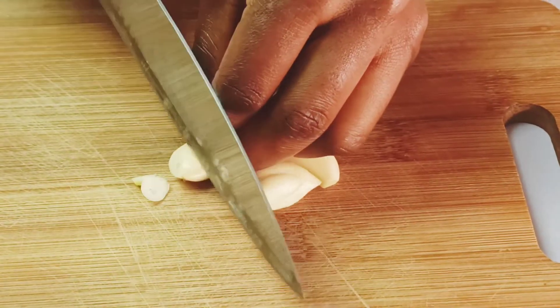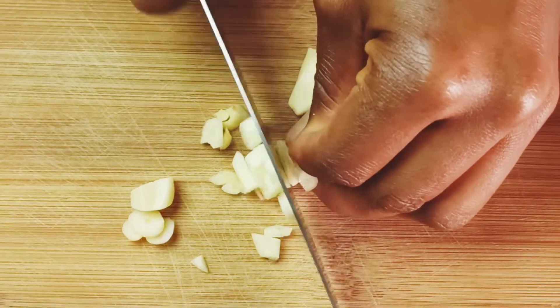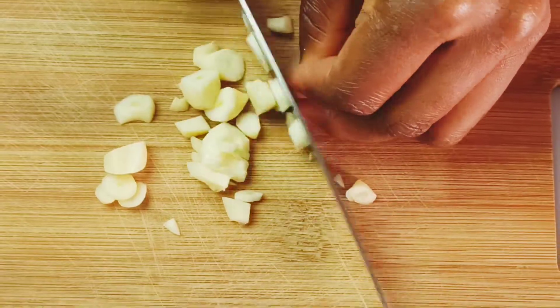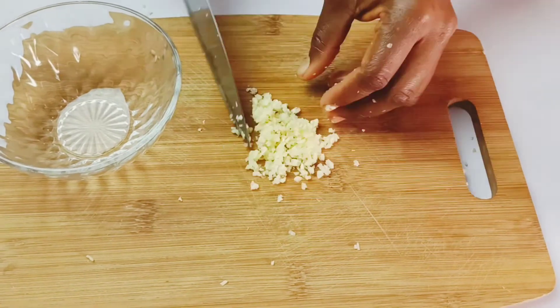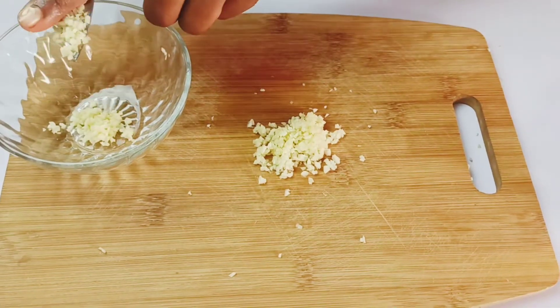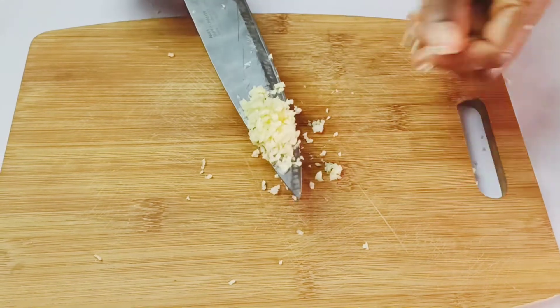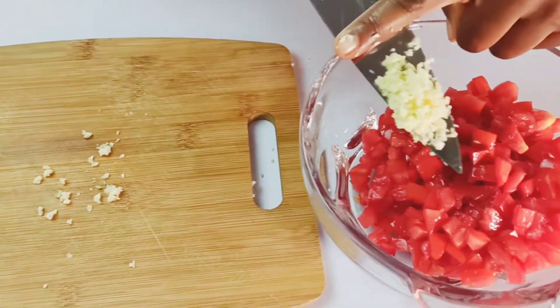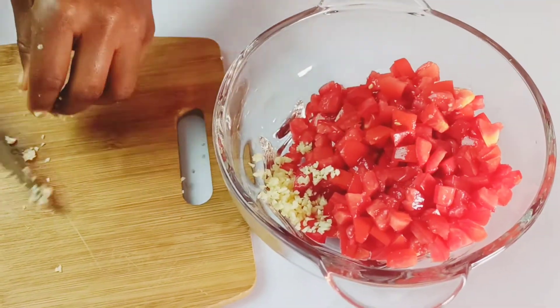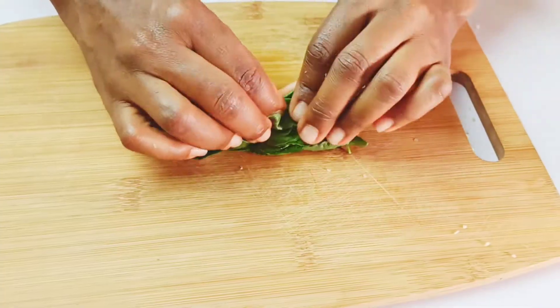I have four garlic cloves here and I'm going to mince them into really tiny pieces. Once done, I'll take a little portion of the minced garlic into a small bowl and set that aside, because you'll need it later. Add the remaining minced garlic to the bowl containing the tomatoes.